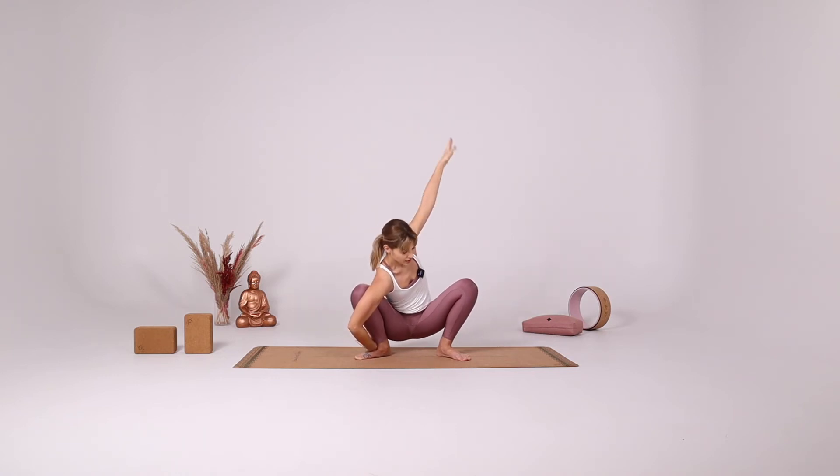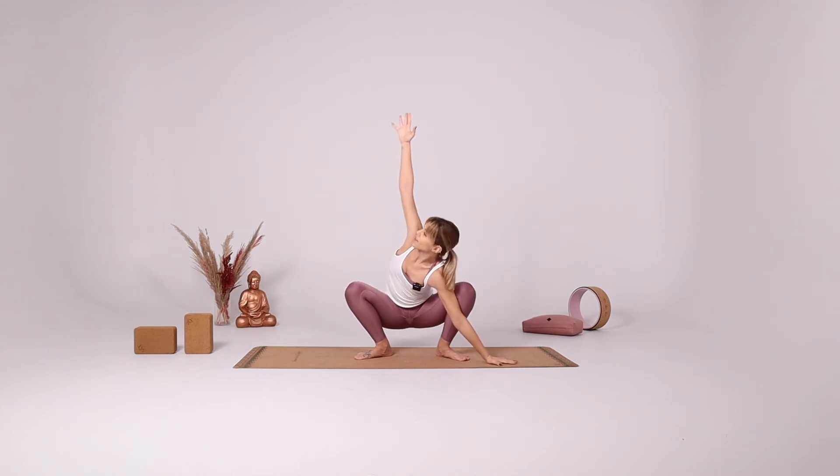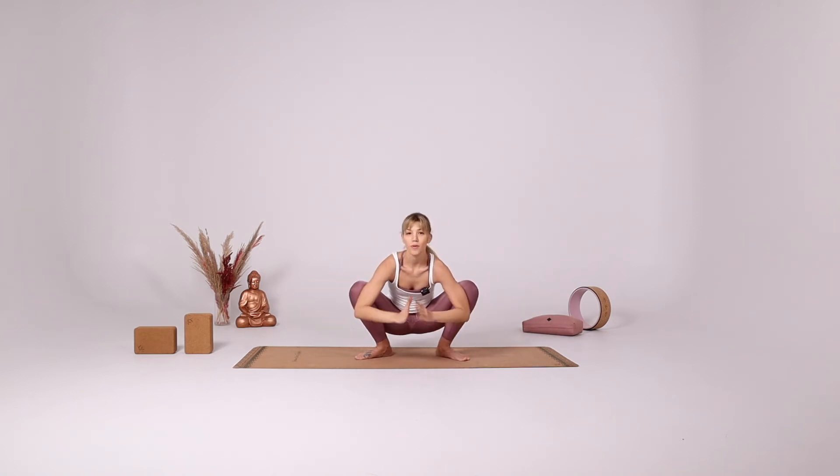Inhale come to the center. And do the same on the left. If you've done this extended variation, you can do the same, or you can wrap the left arm around the left knee and reach your right hand back, twisting more to the right side. Bring your hands together in front of your heart.